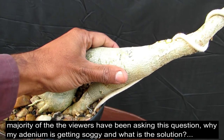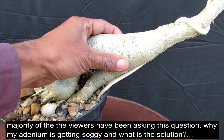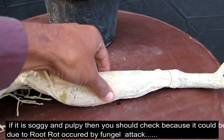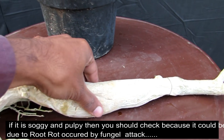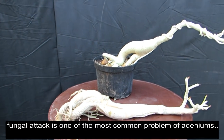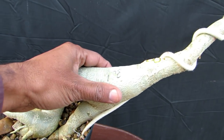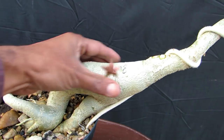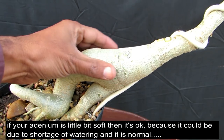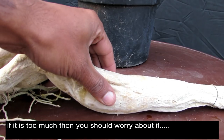Friends, our viewers want to know that their adenium codex is soggy. So what can happen if your adenium codex is soggy or pulpy? It has a real cause — your adenium has broken down and this is root rot. Root rot in adenium is a very big problem in which the adenium codex becomes soft. If your adenium is slightly soft you don't need to worry, but if it is very pulpy then you have to check it out.